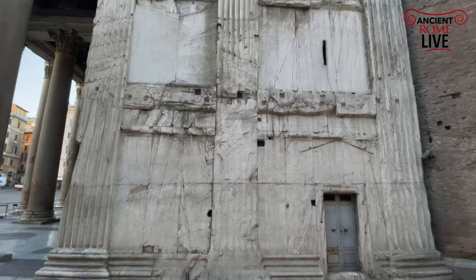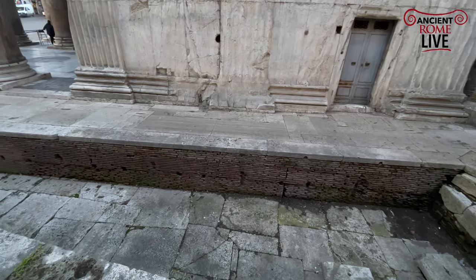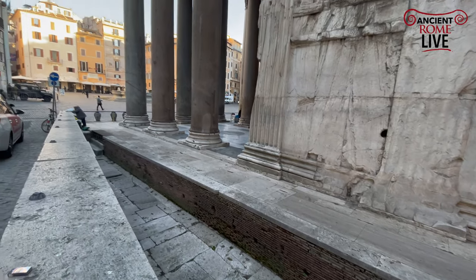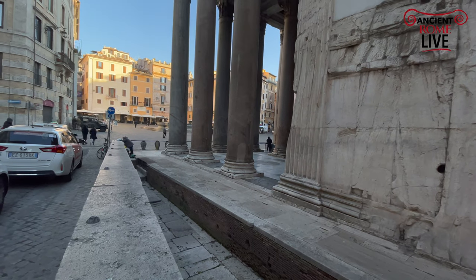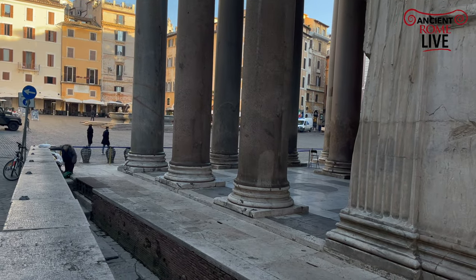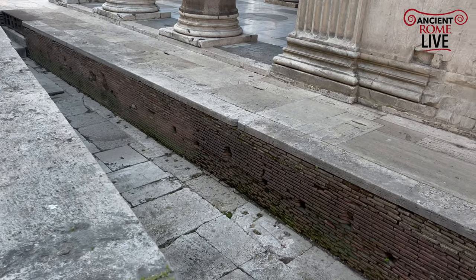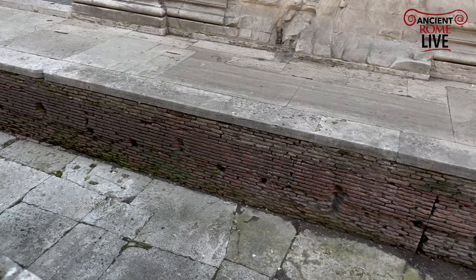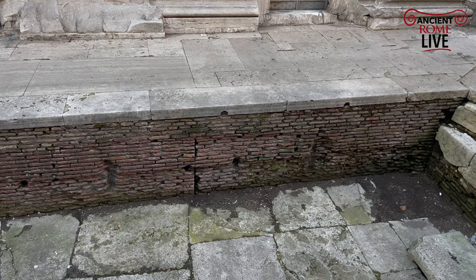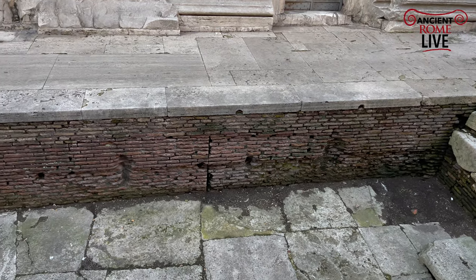We can also take a look at ground level. We do actually have some of the ground level reserved for the Pantheon. Of course the ground level has gone up, and we have a piazza today with a ground level much higher than the original times of Hadrianic Rome. This is one of our windows into how Rome is built in layers. You can see that the podium, as expected for most Roman temples, was also faced in marble.